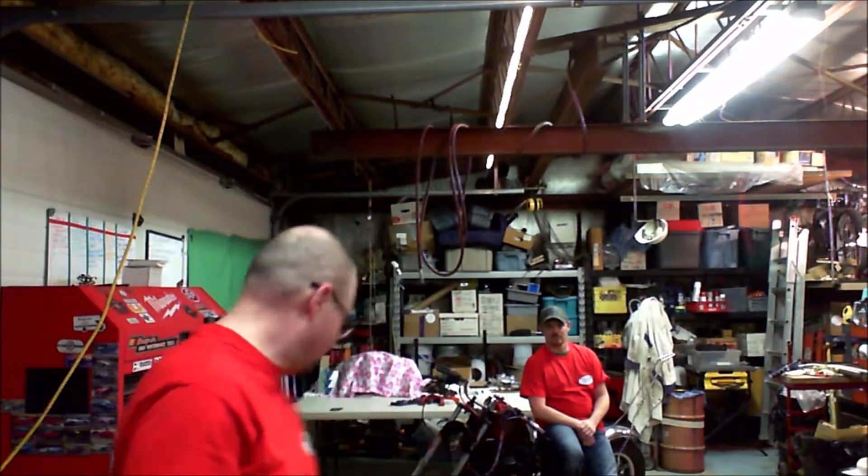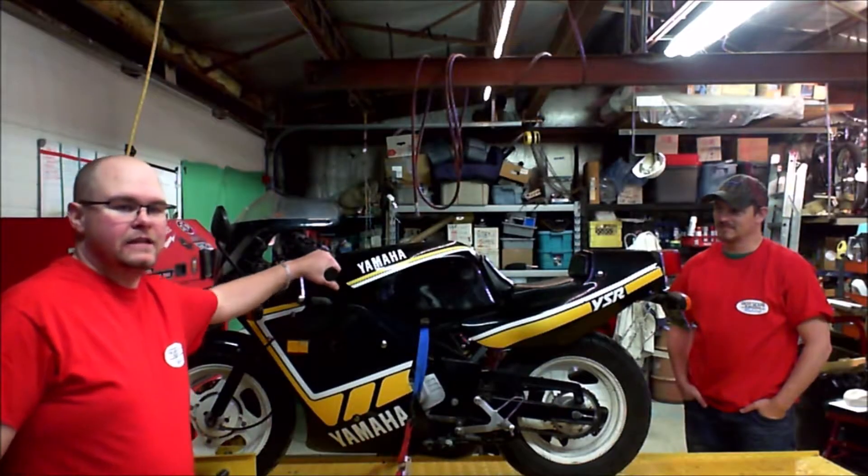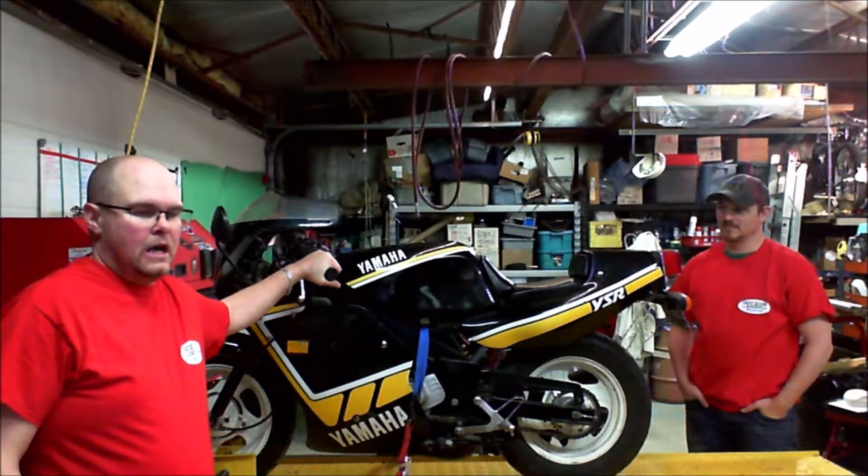Hi, I'm Logan. I'm with Greymane Racing and welcome to our YouTube channel again. Today our latest project is a 1991 YSR80 made by Yamaha from 1986 through to 1992.